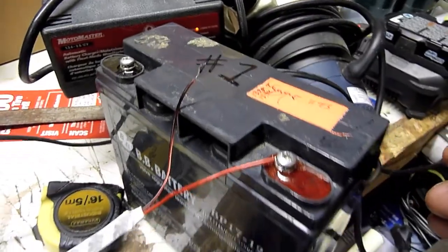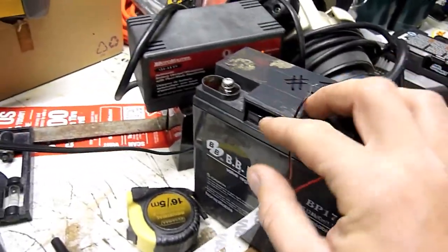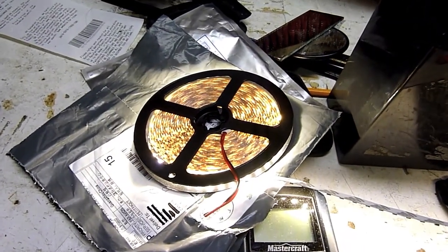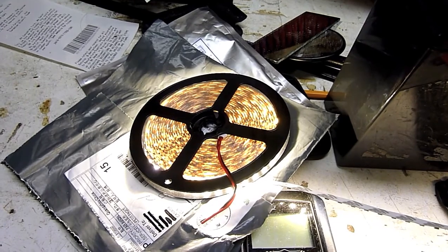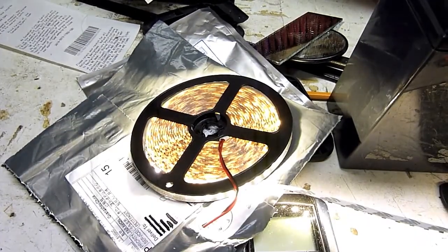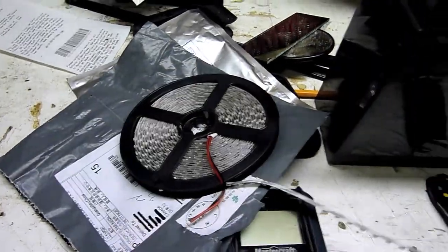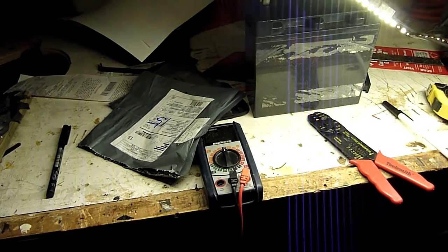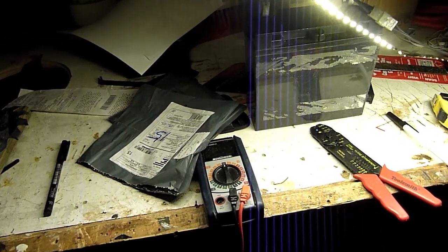I'm just straight wiring them up to this 12 volt battery to give you an idea of the brightness. As you can see, they kick off a fair bit of light and they light up this work surface pretty well — that's just with a small amount unwound. I'm hoping I can get quite a bit of light out of these.